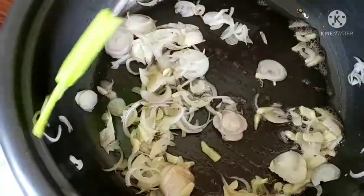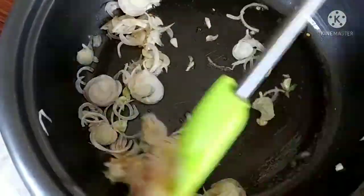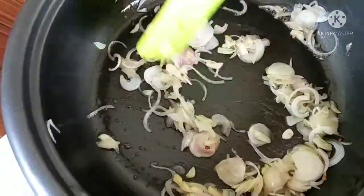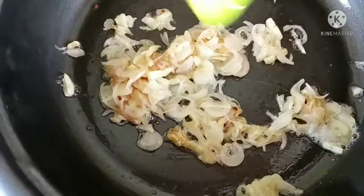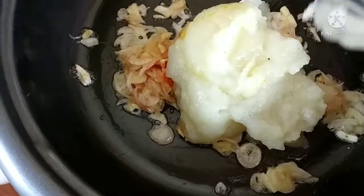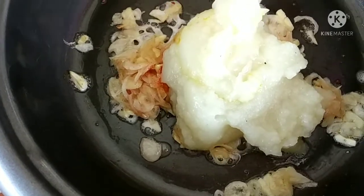I am adding a brown color. Let me add a brown color. So, I did great for my family.